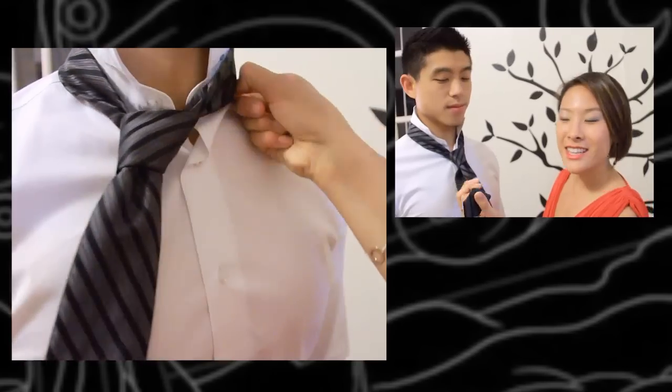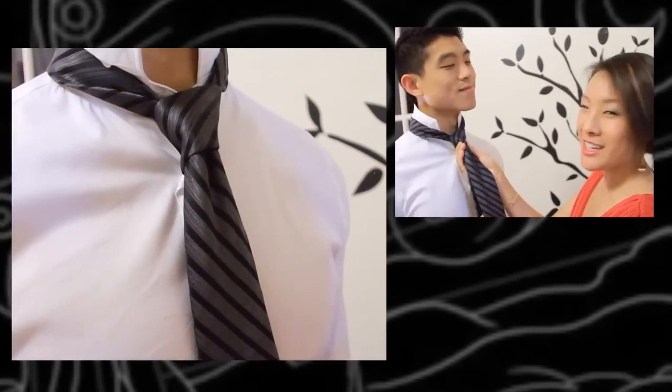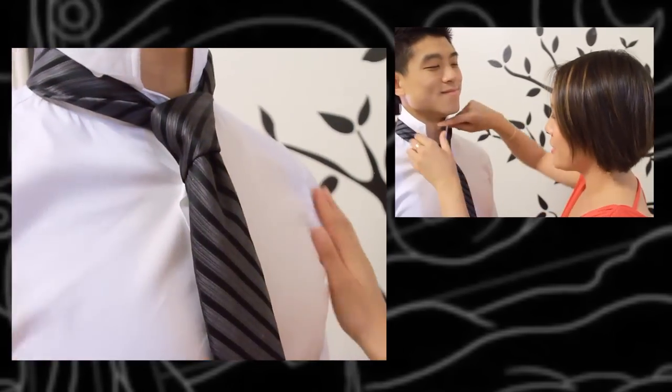Now you're going to take the skinny end and hold it underneath. Look at your boyfriend as you snug it up towards his neck, and there you have a four-in-hand knot ready to go.